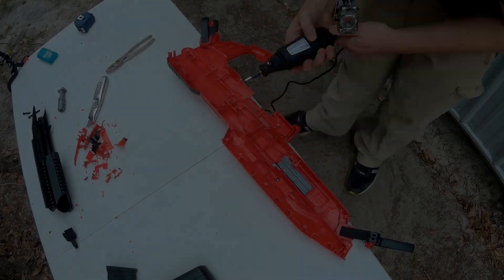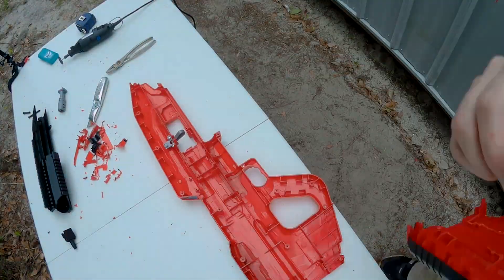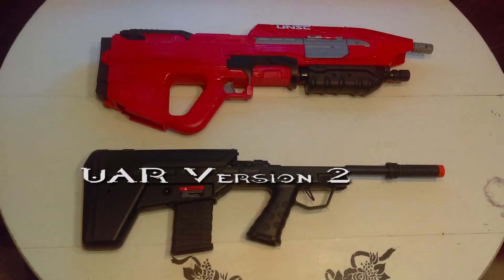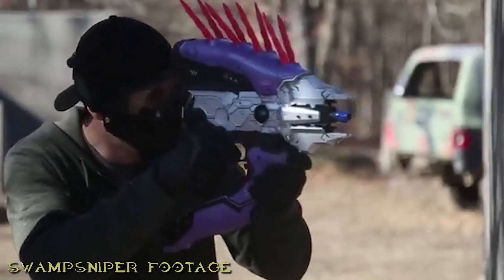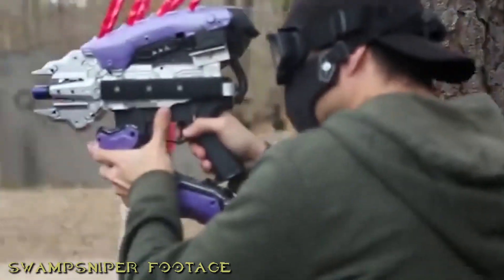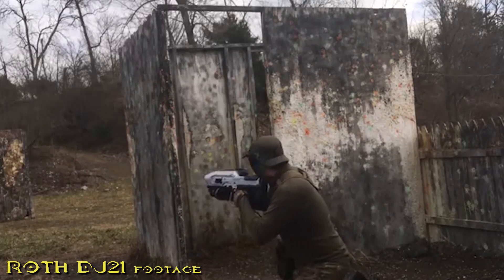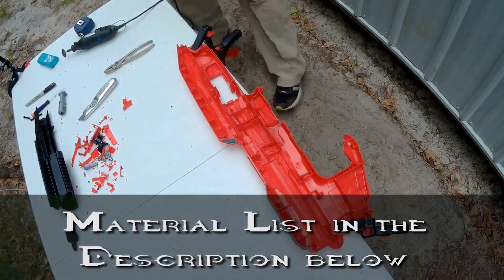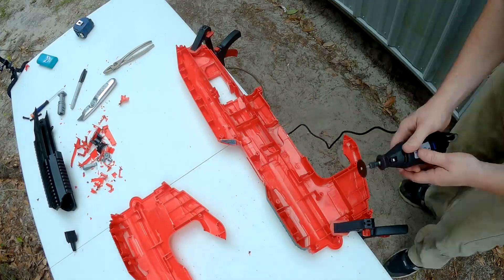Hey guys, Spartan Jess here, and today I'll be showing you how to make your own Halo airsoft gun by converting a BoomCo Halo assault rifle with an airsoft UAR. I'd like to thank my friend Ryan, the guy who made the airsoft needler, for encouraging me to go through with this conversion, and RothDJ21 for inspiring me to create this project. I'll be keeping a list of materials in the description below. Let's proceed into the video.